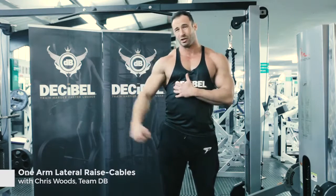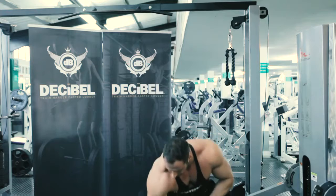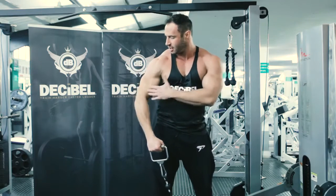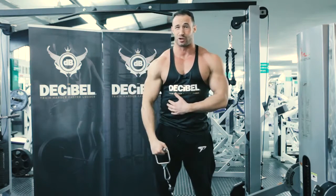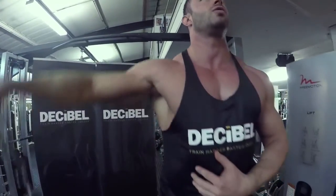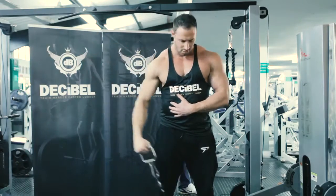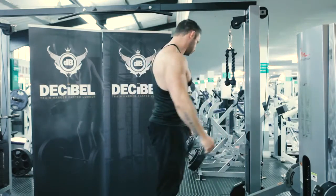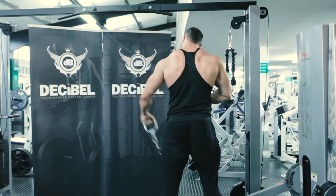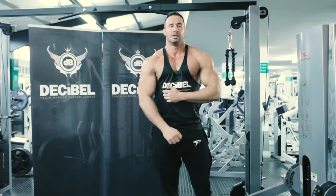We're going to move on now to our lateral raise — we're going to do single arms on here. I prefer to use cables to keep the tension all the way through the movement, but you can use dumbbells if your gym doesn't have a cable machine. One thing to make sure to focus on: try to think about where your elbow is going rather than getting your wrist in the air. Make sure you're bringing your elbow up to at least parallel with the shoulder, and you won't be able to do anything but squeeze that delt. We're going to aim for 10 to 12 reps, 3 sets per arm — it's going to burn though.